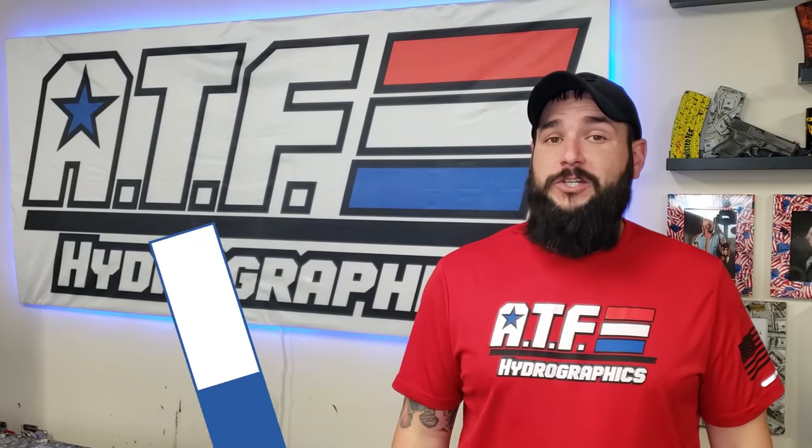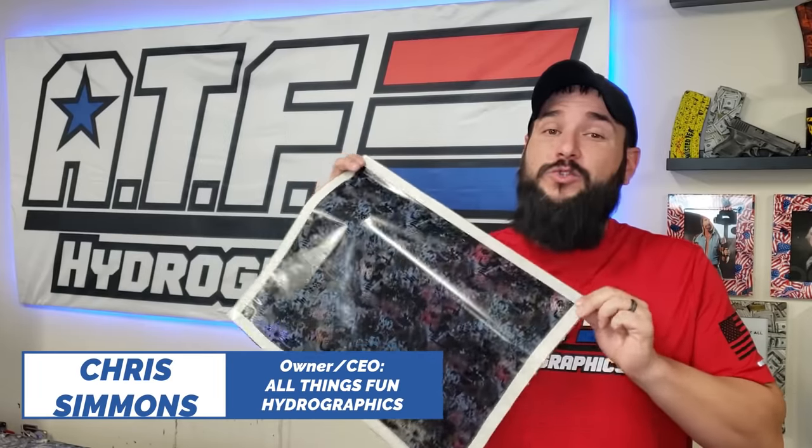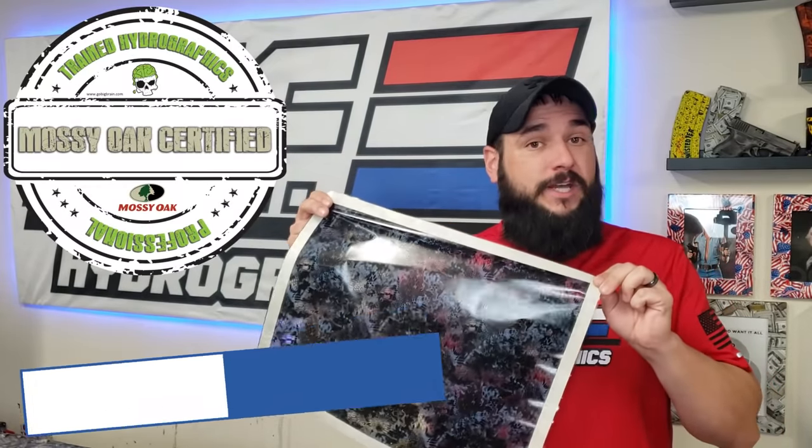Are you putting tape on all four sides of your hydro dipping film? If you are, shame on you. That's a hydro dipping no-no. In today's edition of Just a Tip, I'm going to be showing you why you do not need to put tape on all four sides of your hydro dipping film, why it's a bad idea, and how to do it without tape at all. Because you don't need it. Stick around, I'll show you how we do it.